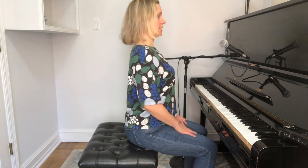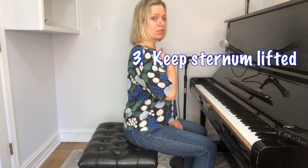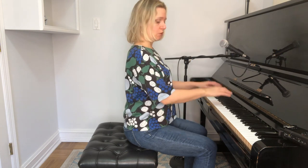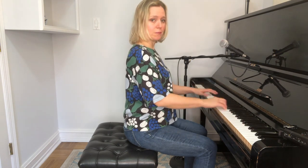Now, obviously our spines have curves in them, so we don't want them to be completely straight. But we do want to be sitting a little bit more on the erect side rather than hunched over. Once I'm in this position, my third step is to just very gently lift up my sternum. So now you've got your perfect posture at the piano.